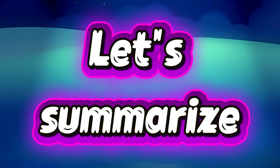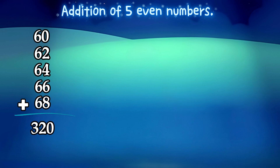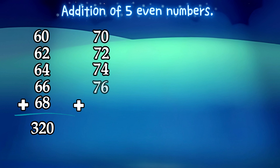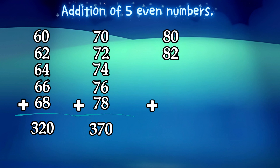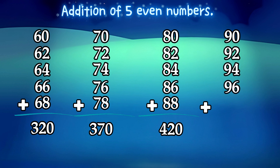Let's summarize. Addition of 5 Even Numbers: 60 plus 62 plus 64 plus 66 plus 68 is equals to 320. 70 plus 72 plus 74 plus 76 plus 78 is equals to 370. 80 plus 82 plus 84 plus 86 plus 88 is equals to 420. 90 plus 92 plus 94 plus 96 plus 98 is equals to 470.